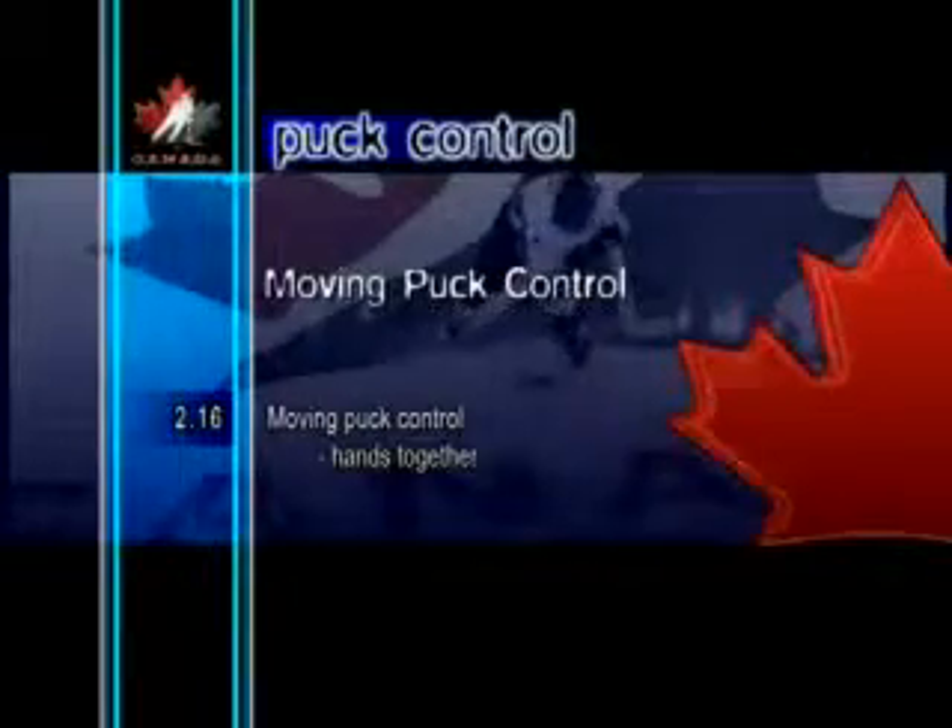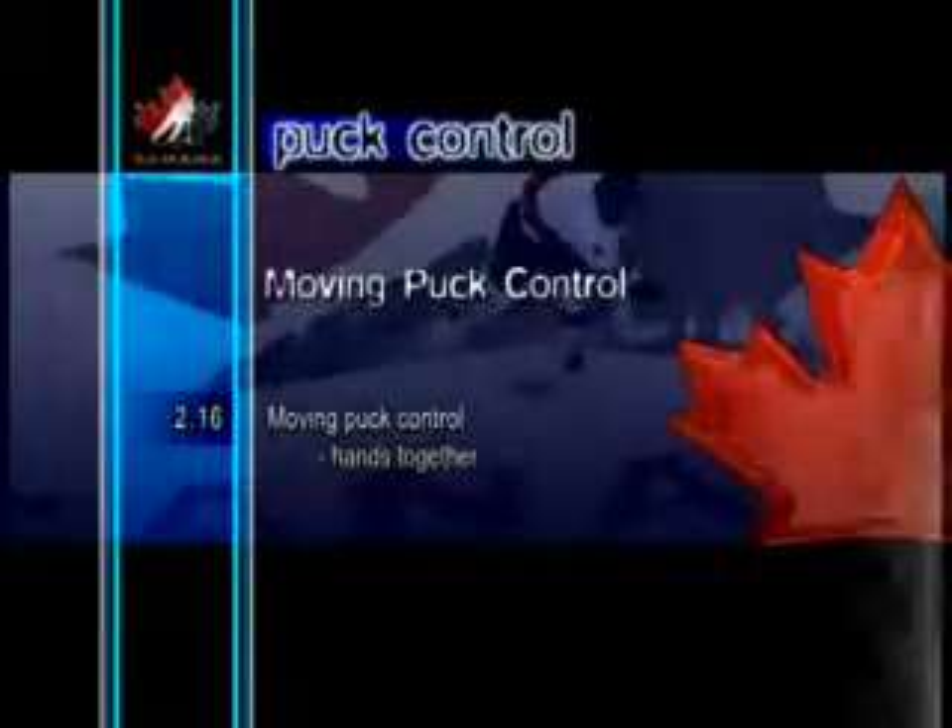Moving Puck Control Hands Together. Although rarely used as a way of handling the puck in game situations, keeping the hands together is a method of stick-handling that can be used to improve forearm strength. Players will also develop a better feel for the puck when it is handled further away from the body.